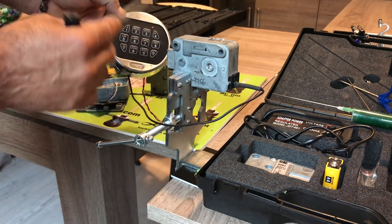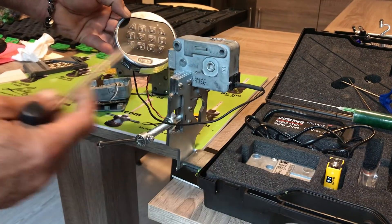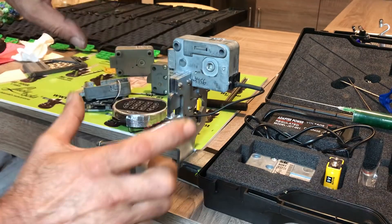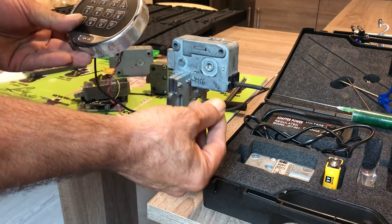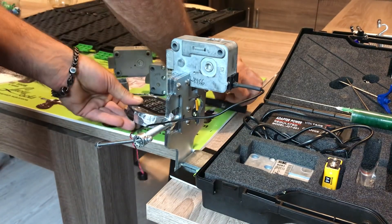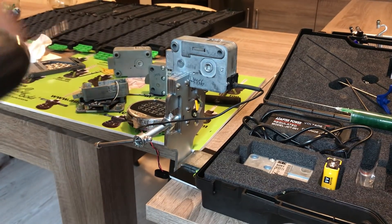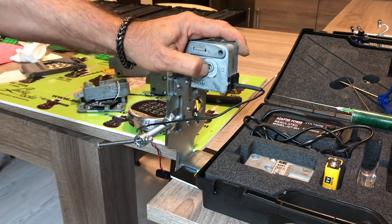But when there is no code, or a lost code, or a failure, we cannot open it because we have to drill. Remove the keypad from the surface of the safe, keep it apart. You must be careful with the cable — you don't have to destroy the cable. Where possible, use that guide so the drill bit doesn't destroy the cable. And now we have to drill exactly in the spot where the spindle goes in.